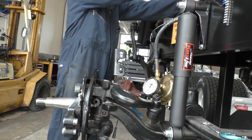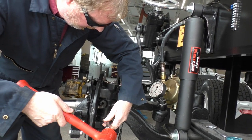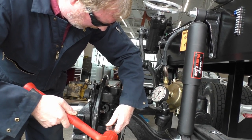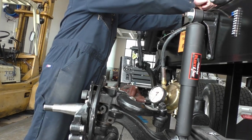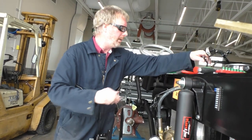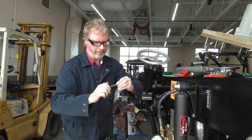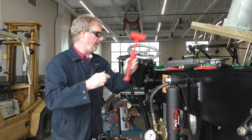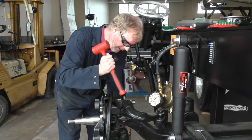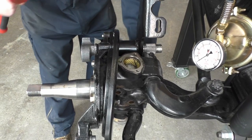We need a little persuasion so we'll just get a punch and gently tap it out. We'll put the draw key aside so we don't lose our parts. I'm going to gently tap this king pin down to about that point right there.